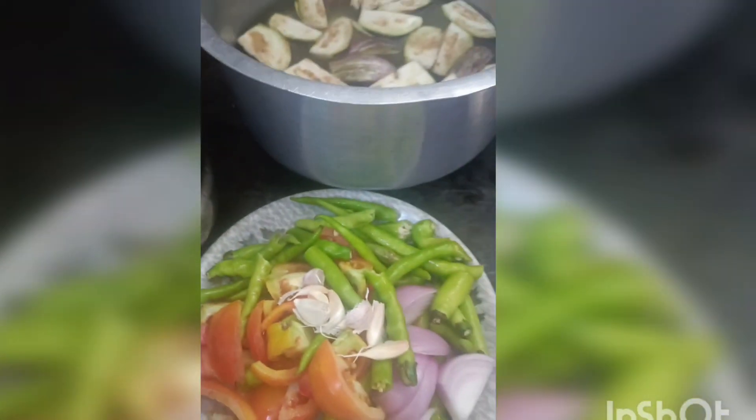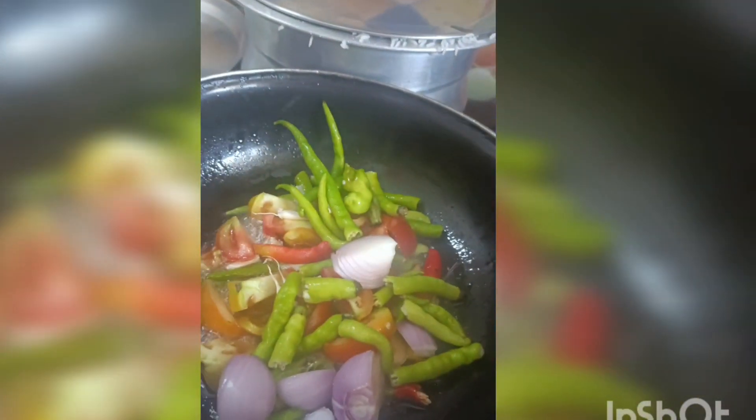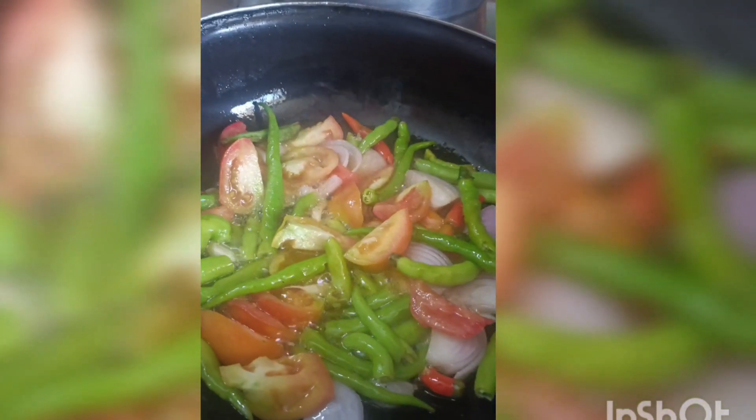After that, I will pour the tomatoes, onion, pumpkin, and spice.